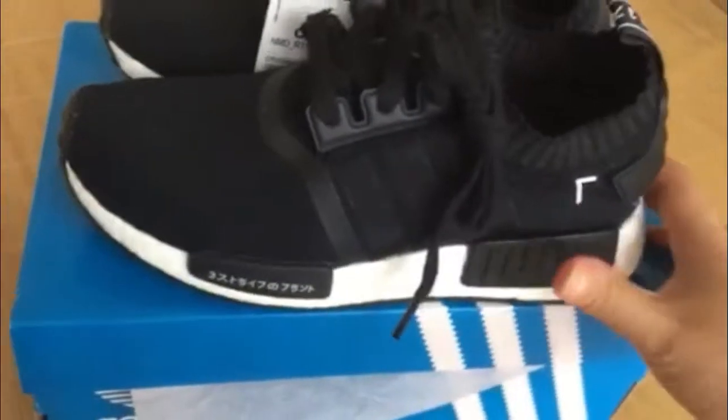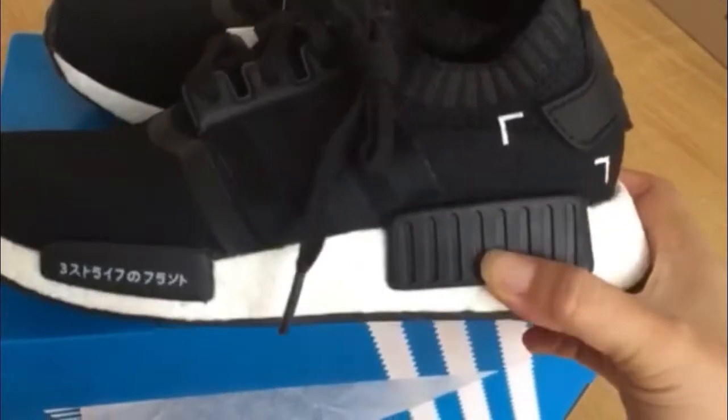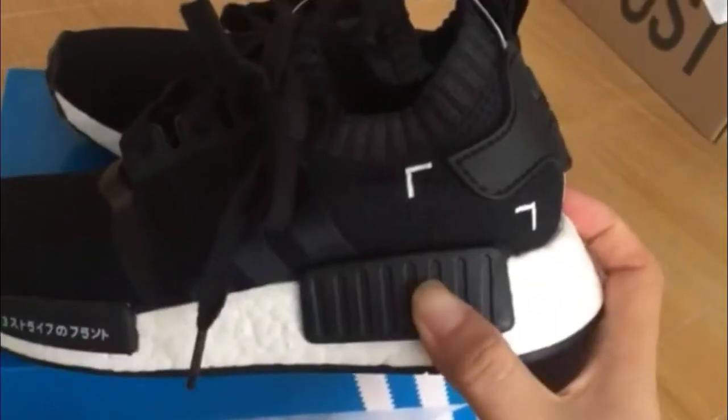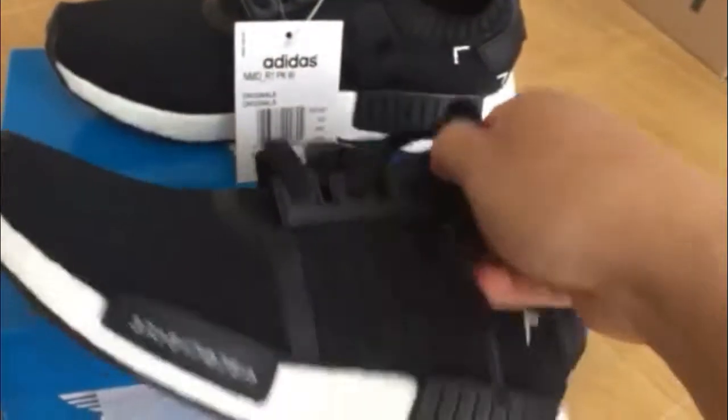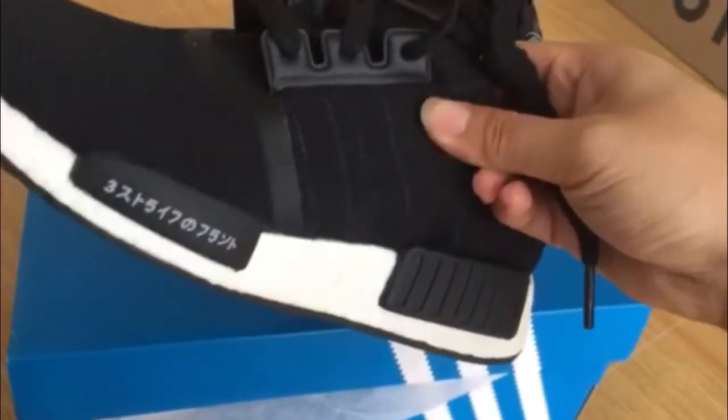Turn to the side of shoes and you can see it. Look, you can see the Japanese. And look, you can see the red bear. Close and you can see it. Look, you can see the V-striper, black color in here.